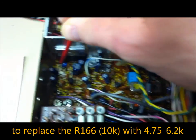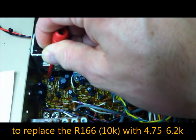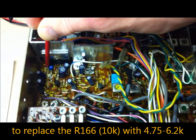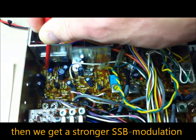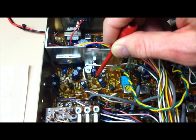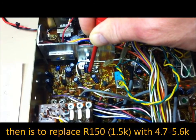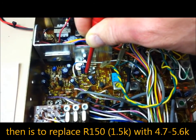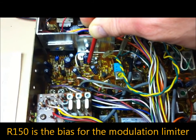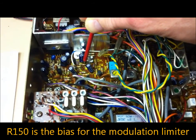The R166 is a 10 kilohm type, to be replaced with a 4.7 to 6.2 kilohm — this gives a little bit stronger modulation. Then replace the R150, a 1.5 kilohm type, with a 4.7 to 5.6 kilohm type. This is the modulation rejection and modulation limiter setting.